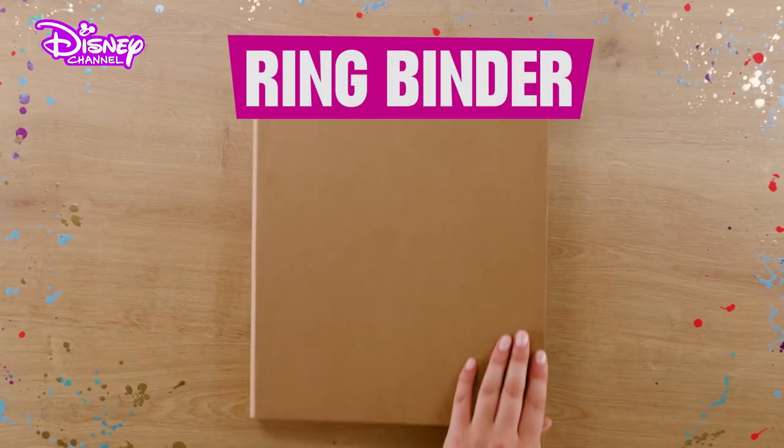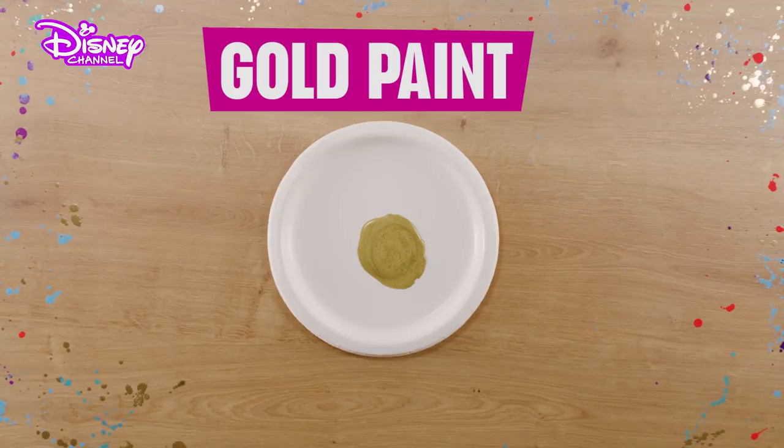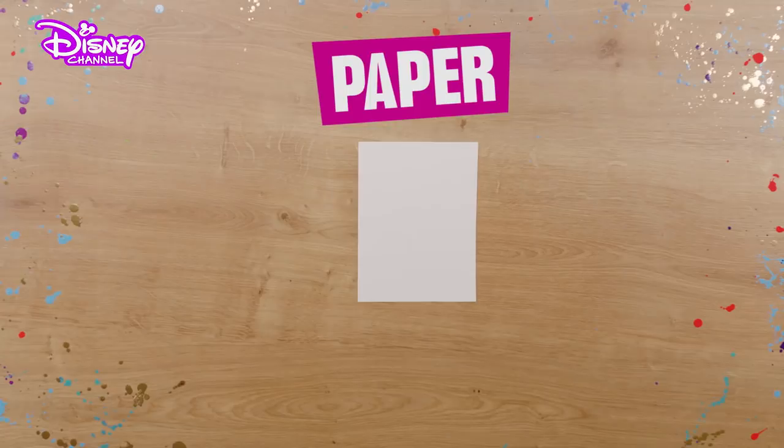For this, you will need one ring binder, glue, purple paint, gold paint, a paintbrush, a ball of string, a pair of scissors, a marker pen, and a sheet of paper.